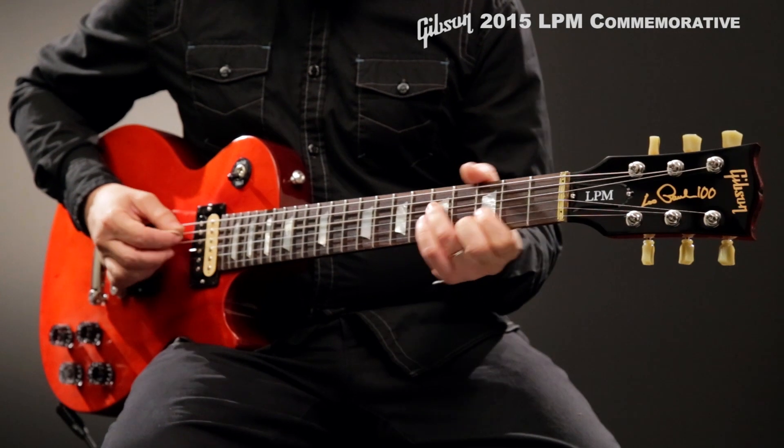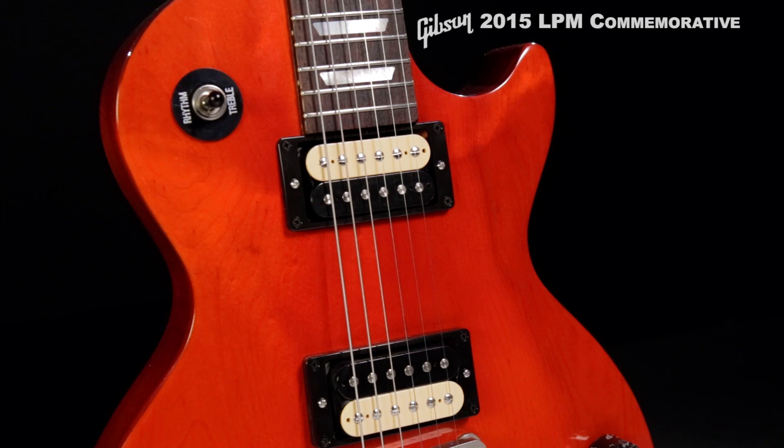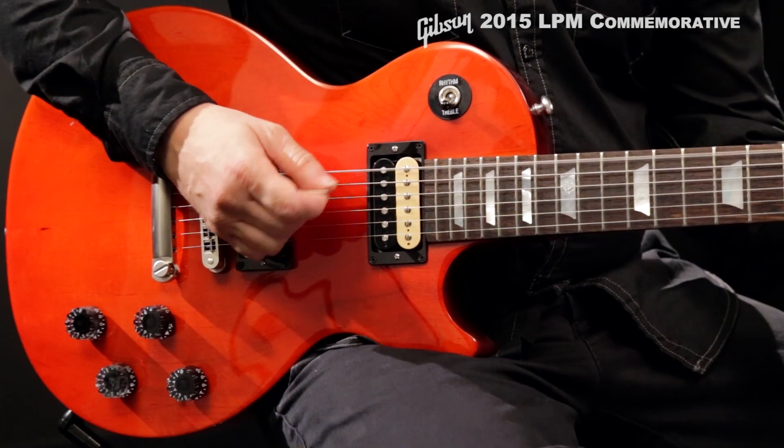Mother-of-Pearl trapezoid inlays run along the fretboard, leading down to a brilliantly finished maple top on a mahogany body. '61 Zebra pickups pump out vintage humbucker tone, and upgraded wiring delivers the sound with improved signal strength.